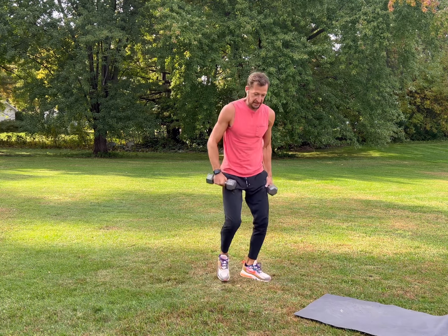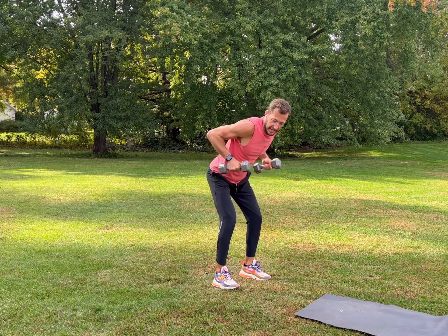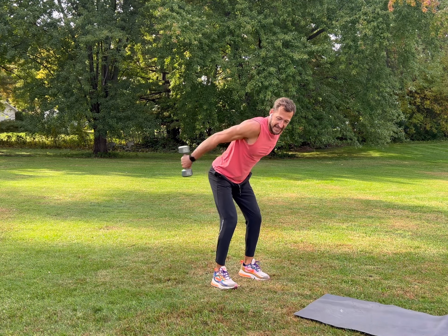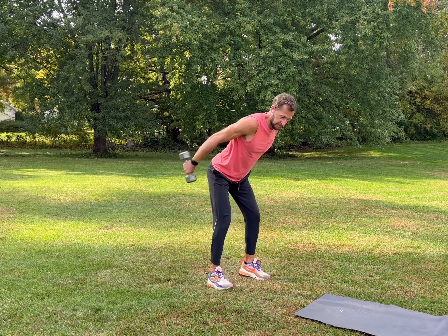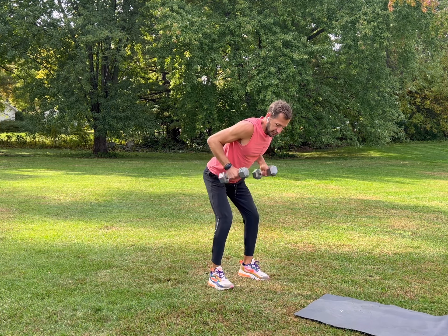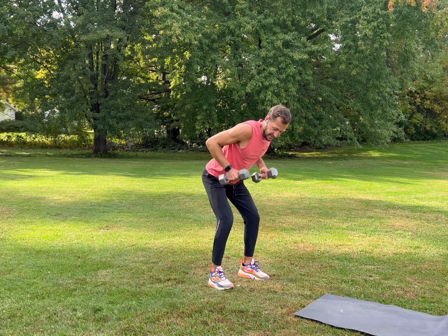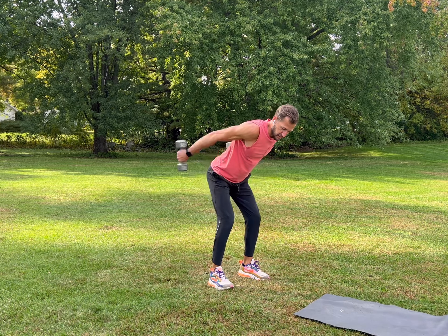Get nice and loose, take a deep breath — feeling it! We're going to do kickbacks — elbows up, work the back of your arms, keep your elbows up high and kick it back, all triceps. Nice and controlled, nice deep breathing, inhale, exhale, work the back of your arms.